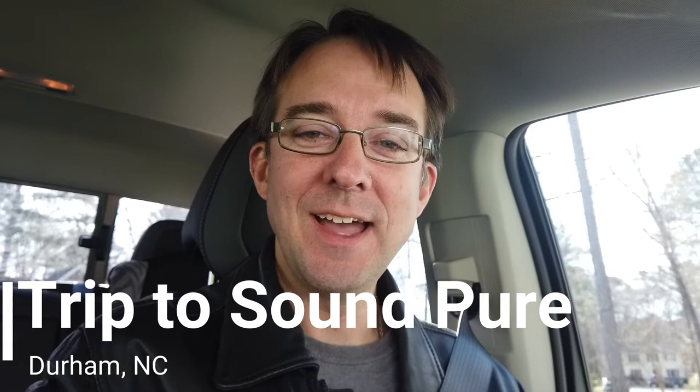What is up drummers? I am excited for today. I am headed to Sound Pure in Durham, North Carolina, where I'm gonna spend some time with Barry and check out some snare drums and some ride cymbals. So this is gonna be a very fun day. I've got my cymbals with me, my snare drum and my sticks, so I can go play some things with what I normally use.